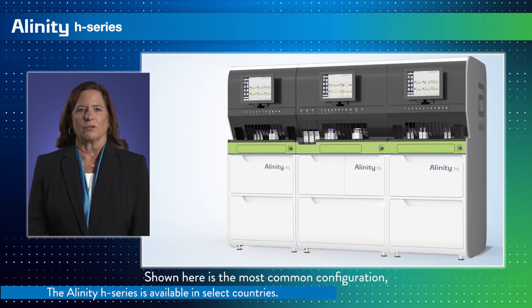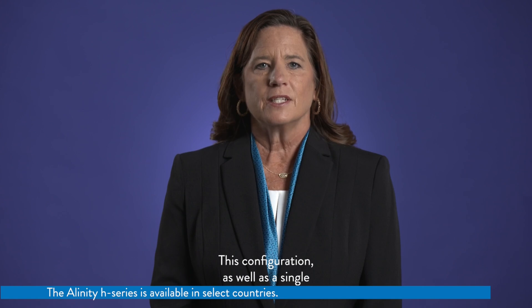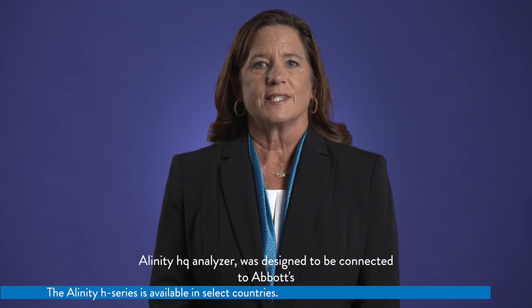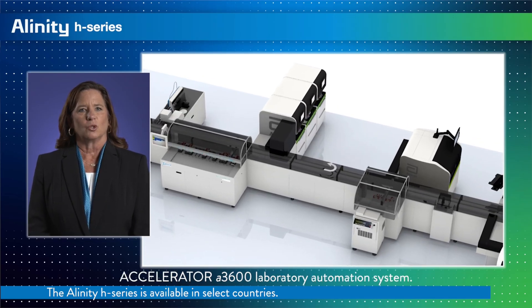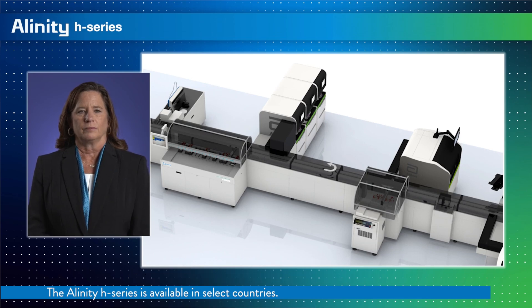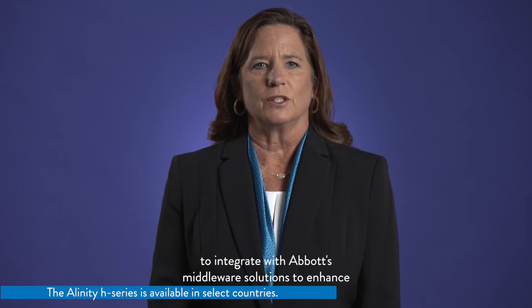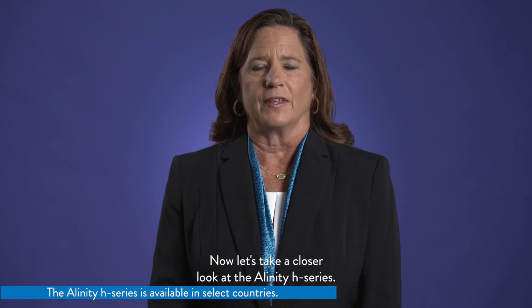Shown here is the most common configuration, which is composed of three modules: two Alinity HQ analyzers with the Alinity HS in the middle. This configuration, as well as a single Alinity HQ analyzer, was designed to be connected to Abbott's Accelerator A3600 laboratory automation system. The Alinity H series is also designed to integrate with Abbott's middleware solutions to enhance a personalized solution for any laboratory.